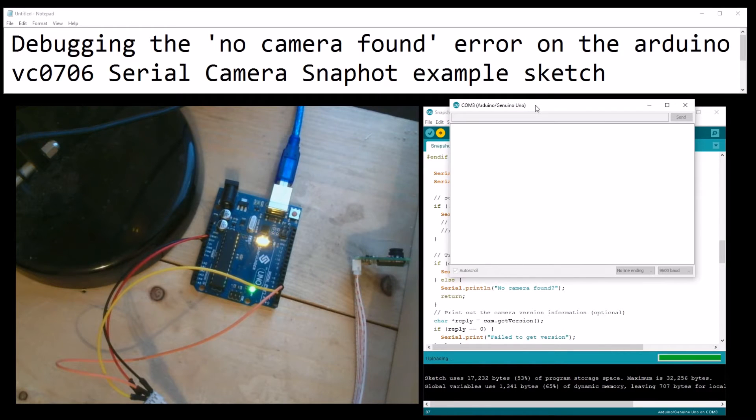Camera found! There you go. It's elapsed and there we go - camera found. It's auto-taking a snapshot and everything is working.